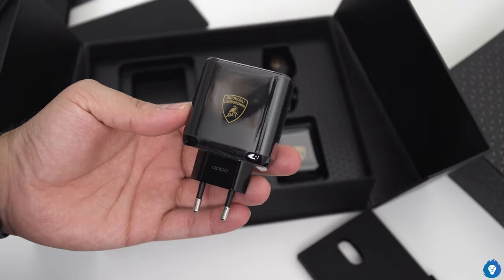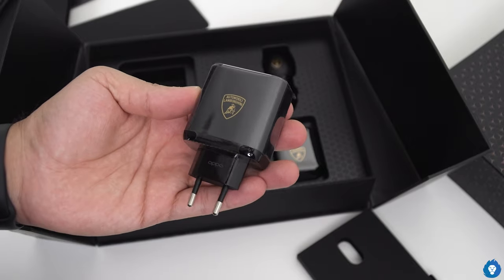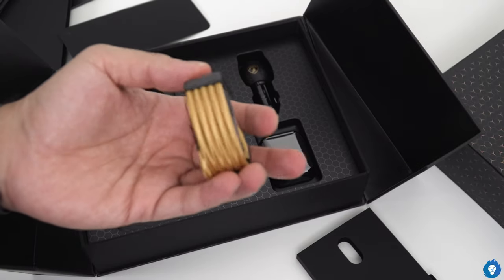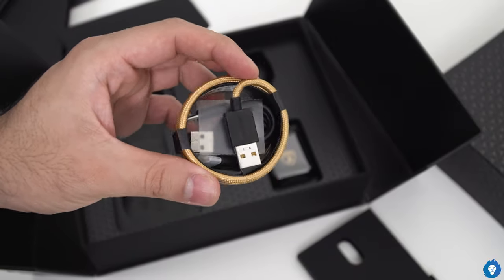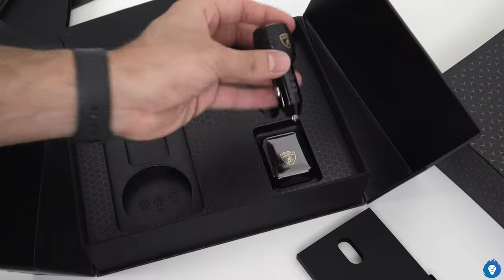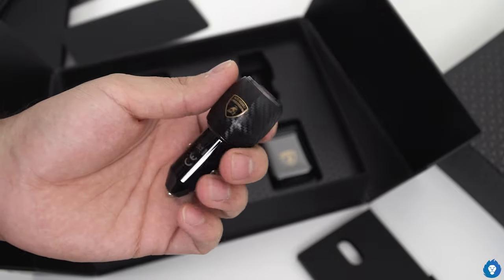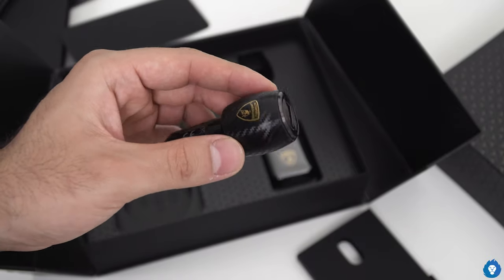So this is how we have a regular edition of Lamborghini — that car charger, which is a great deal, and definitely a nice addition and better than a plain one. It's also got a golden black tinge as well as a Lamborghini logo. Of course, we have a car charger — definitely for a car geek, a car enthusiast. If you have a car, it's definitely a good match, especially with a carbon fiber finish.